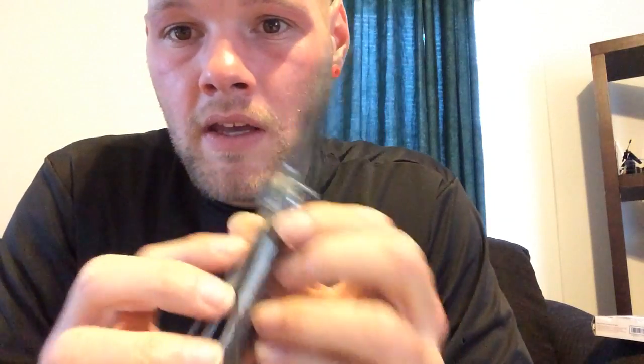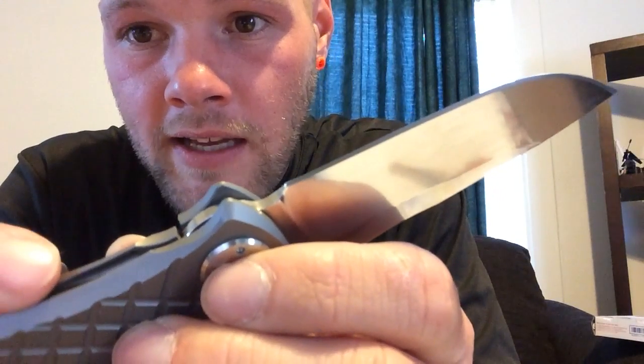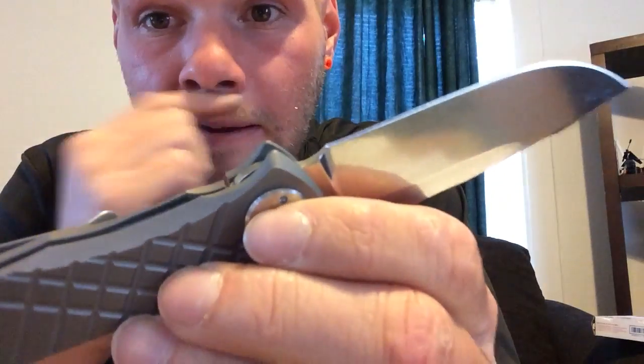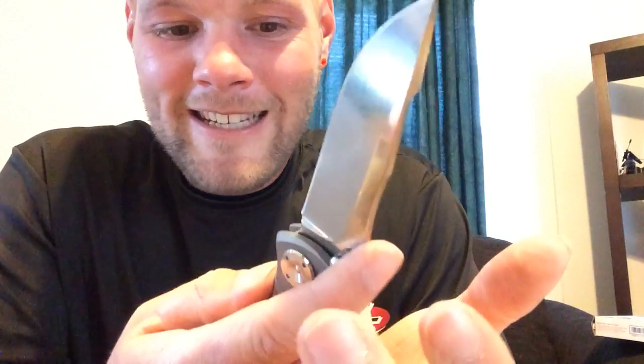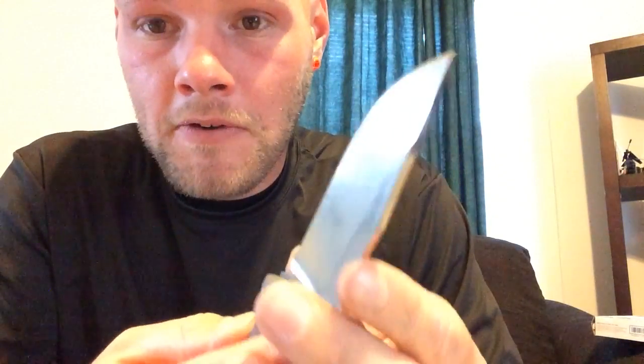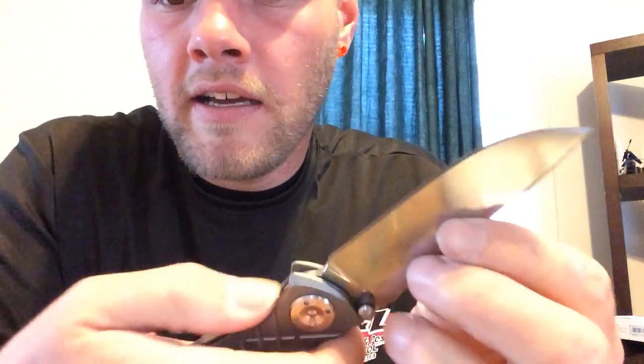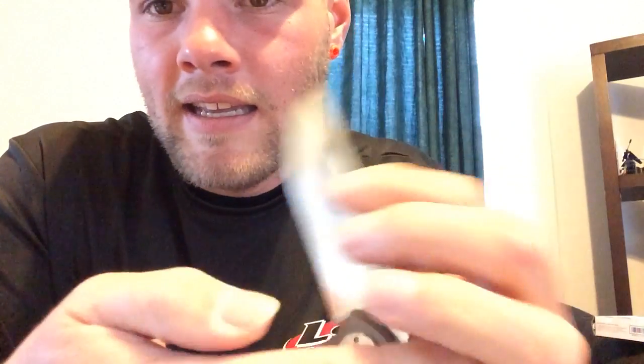One problem I have with this knife is the lock bar. The release has a little groove cut into it, and when you go to disengage it you really have to stick your finger in there. It flicks out fine as long as you bring your finger down further and unlock it below that groove. If you try to unlock it up high on the lock, it is a bitch and a half — it just smushes your finger and leaves a little track mark.